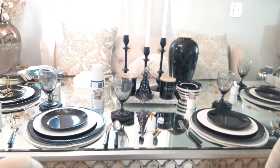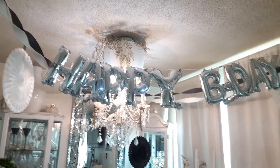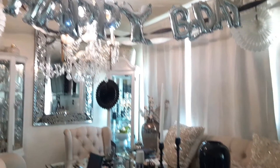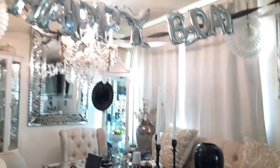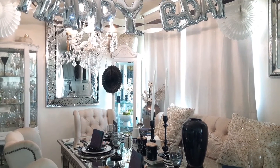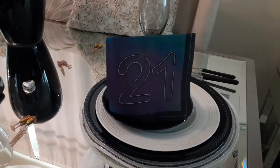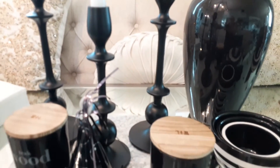Here's my tablescape — voila, super easy peasy lemon squeezy! I ended up taking out that black vase because by the time we got the balloons, the cake, and the food, it was just way too much on the table. We took out the vessels and pushed the candlesticks to the side. Sometimes that's just how it is — this is a real tablescape, not staged.